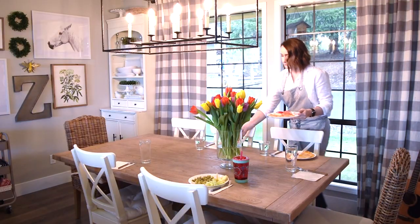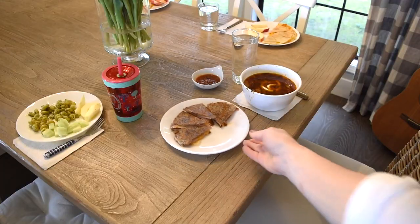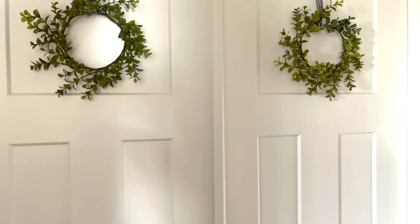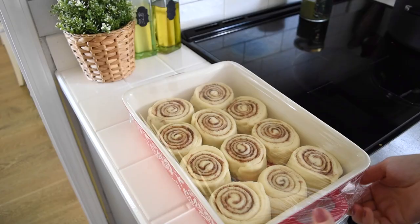It is now lunch time and I just made some quesadillas — we're also having some leftovers. After lunch, my toddler goes down for her nap. My toddler is two and she takes about a two-hour nap every single day.